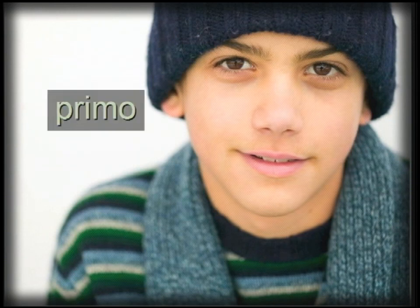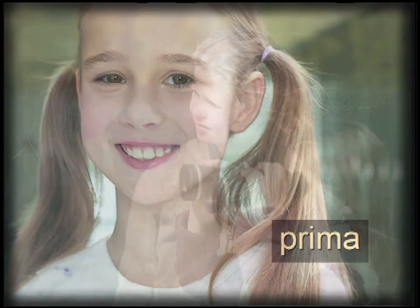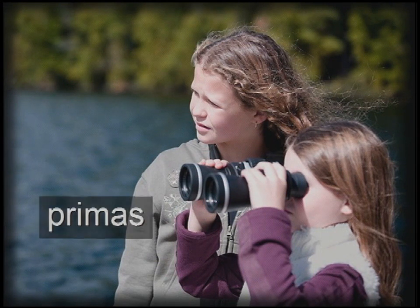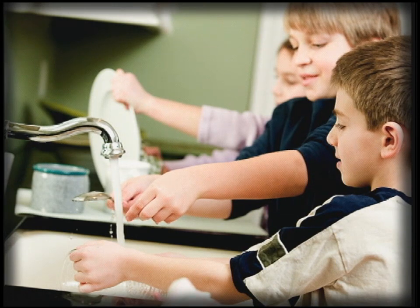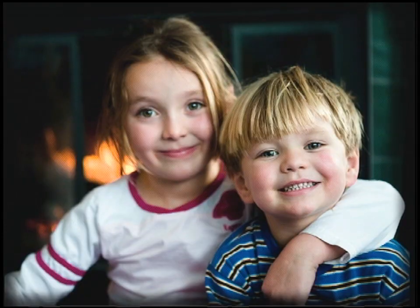And guess who that is? Use your imagination — he's my primo. My primo. And that would be your prima. Prima, primo, prima. And if you have two of them, that would be primas. And then remember when the disaster comes home is when you get all the primos together at home. Plural for everything, even for siblings.